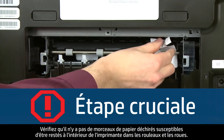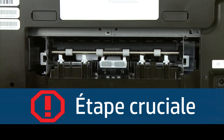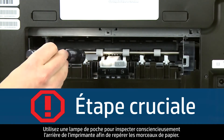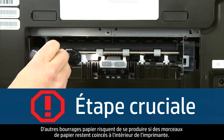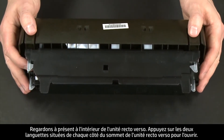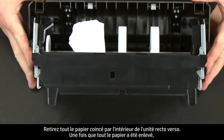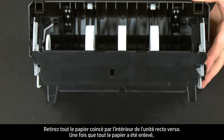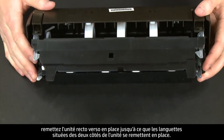Check the rollers and wheels for torn pieces of paper that might remain inside the printer. Use a flashlight to thoroughly search the back of the printer to find all small scraps of paper. If any torn pieces remain inside, more paper jams are likely to occur. Now let's check inside the duplexer for any jams. Press the two tabs on both sides of the top of the duplexer to open it, then remove any jammed paper from inside.